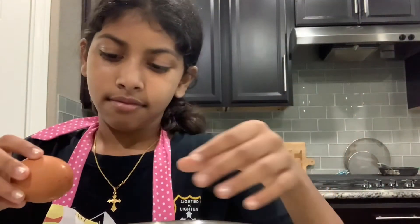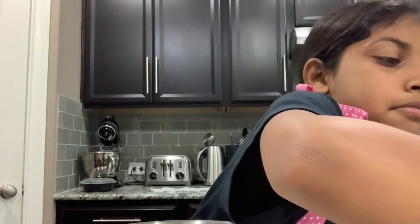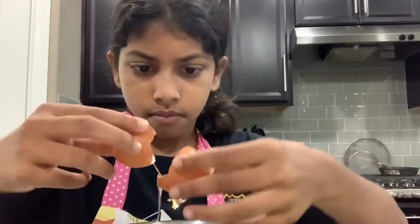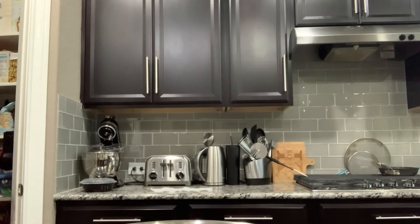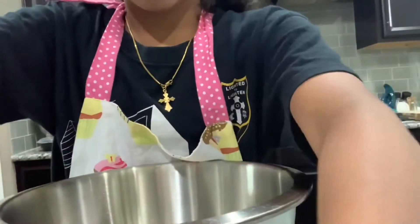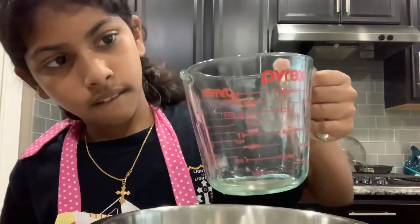So first I'm going to start with the egg — actually I'm going to start with the water, then eggs. So now you should grab your one egg and a bowl full of water and milk. Next you want to add your oil, your vegetable oil, and then your brownie mix.